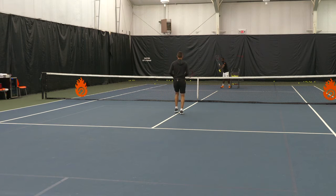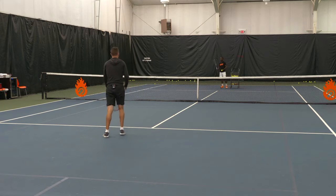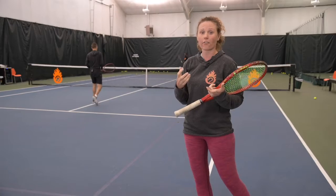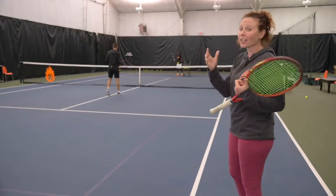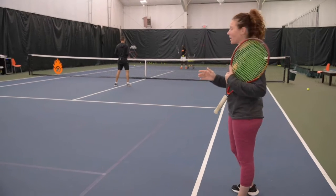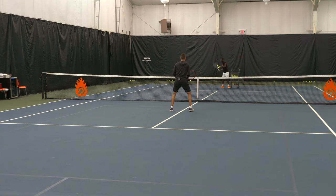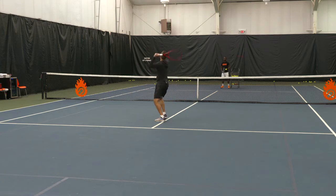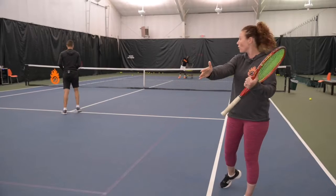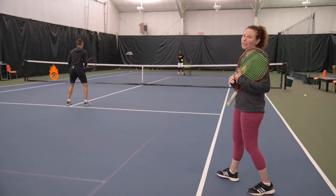If he goes backwards incorrectly, not only is it very difficult to get into a good position to hit an overhead effectively, but you can actually fall back and hit your head very easily — which we don't want to happen. So instead, after his drop step, he's going to turn his body and actually cross over, moving backwards and pointing his toes in that direction.